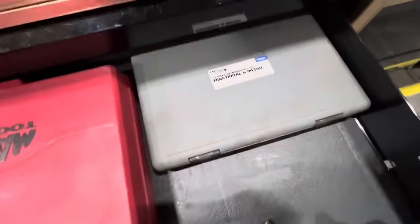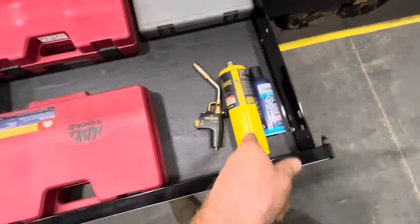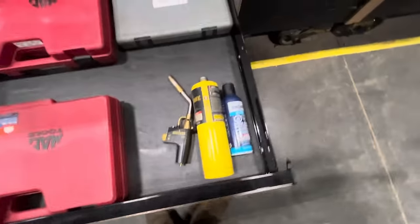Jumbo metric, and a re-threading kit. Torch and some butane.